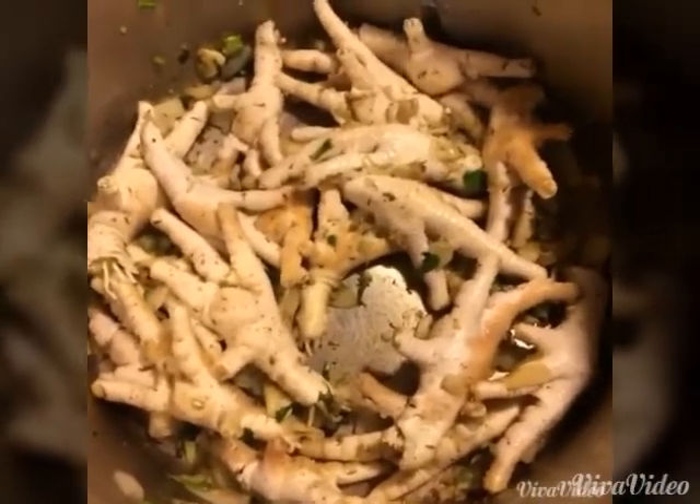Now we're gonna go in with the chicken feet. Mix it and allow this to cook until it's tender, for about 10 to 16 minutes — make sure your pot is on high. Then go in with hot water and you want to cover the chicken foot. Do not put too much water because you have to add the ingredients as you bring this up to a boil.